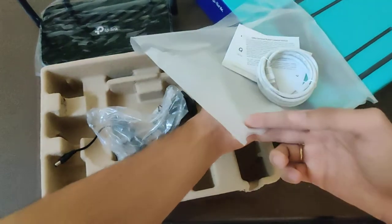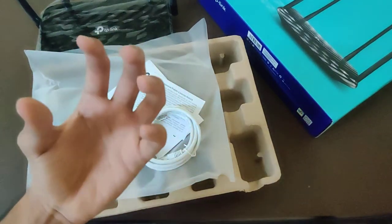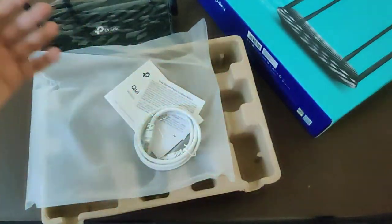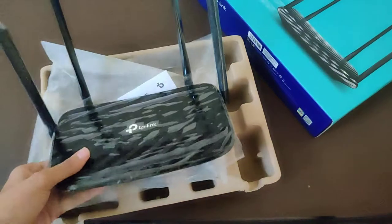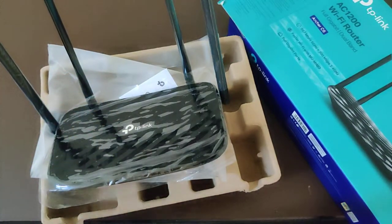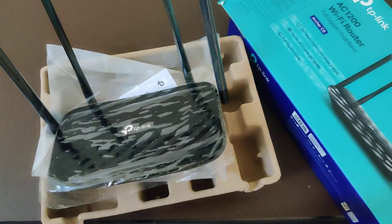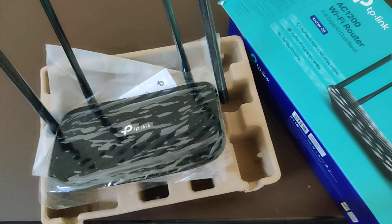If you like this video, go hit the like button right there and subscribe to this channel from here and watch more videos. If you like this router — the Archer C6, gigabit router — you can buy this from the link down in the description box. So you can pick it up from there. Thank you for watching this video, please subscribe, go hit the like button, watch more videos, and just chill out.